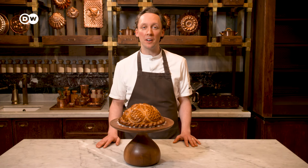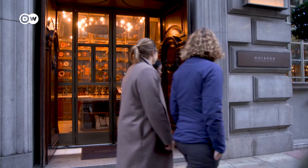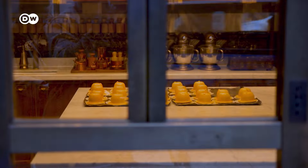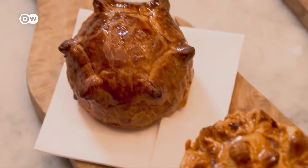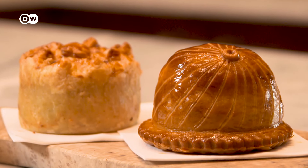Hi, I'm Callum Franklin. I'm the head chef at Holborn Dining Room and I'm going to take you through the art of pie making in my pie room. I feel very lucky that I have found my true love and my sort of direction in cooking. It is 100% in pie making.